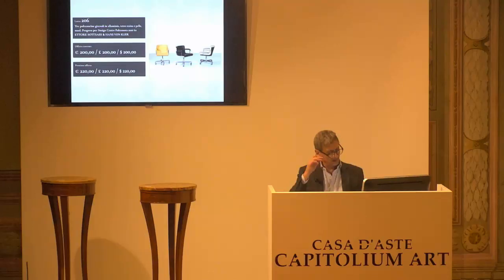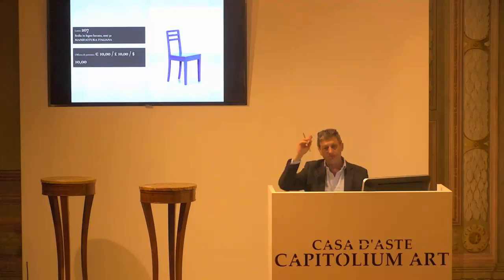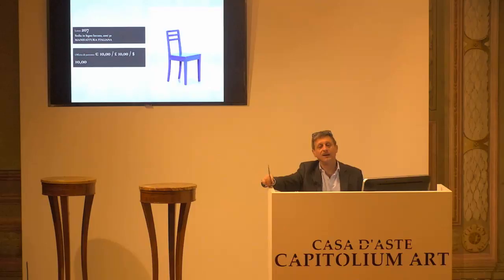L'8207, base d'asta 10 euro. Solo per il colore glieli darei io. Ho capito, ma degli anni 30, ragazzi. Chiedo la conferma per la prima, per la seconda. Ma che bel turchese. E per la terza.